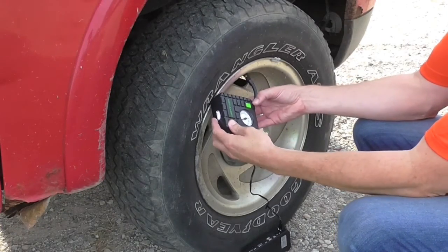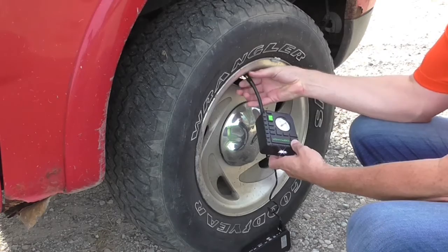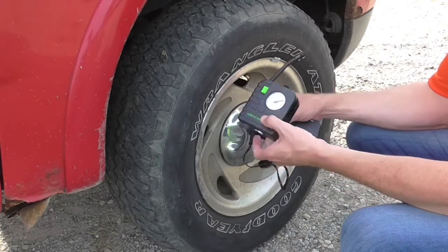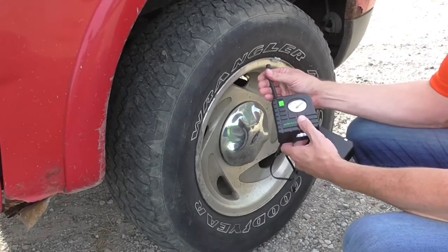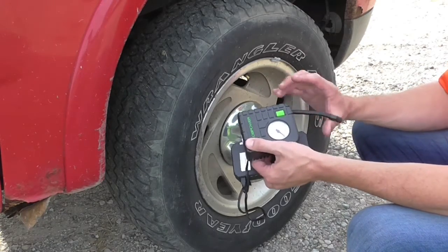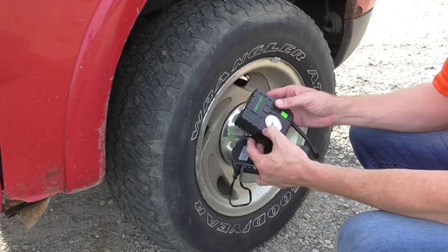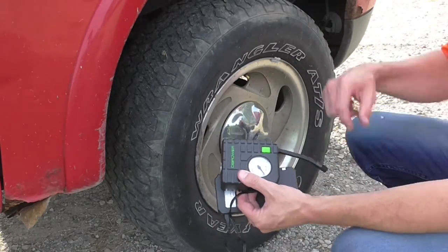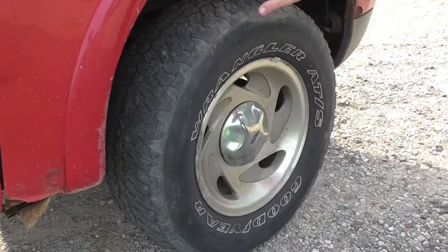We're going on 10 minutes, at 35 psi. The instructions actually say don't go more than 15 minutes, don't exceed that with this. I can feel this is quite hot right here. I recently did that bike tire and this too, so they say to let it rest 15 minutes after it's run for 15 minutes. For about 10 minutes of running we went from around 22 up to 35 — that's pretty decent. We'll let it cool, and 40 is where I want to go.